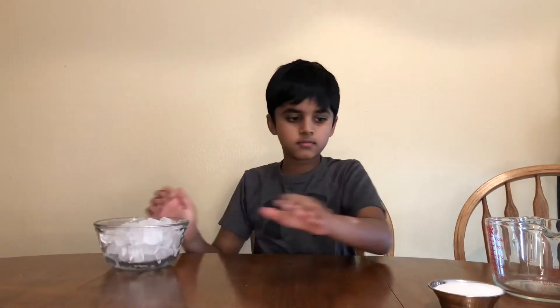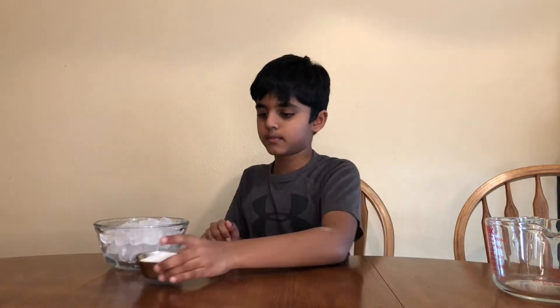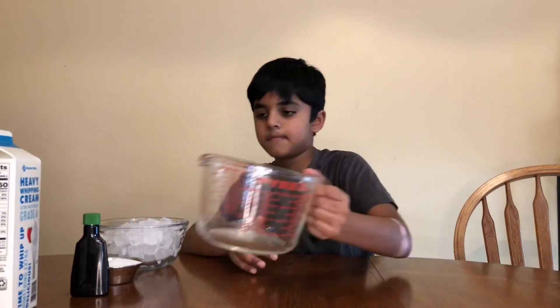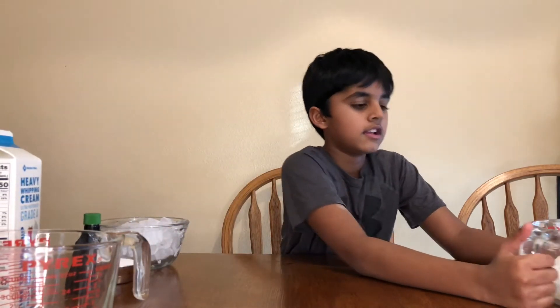I'll give you some science questions. Do you know which planet only has two seasons? I'll give you the answer at the end of the video. The things that you need are some ice, sugar, and vanilla extract — that's optional, I just wanted to make it more yummy! Some heavy whipping cream, a measuring cup, and some salt.